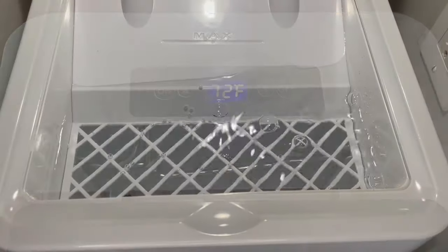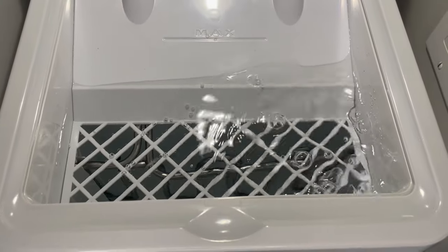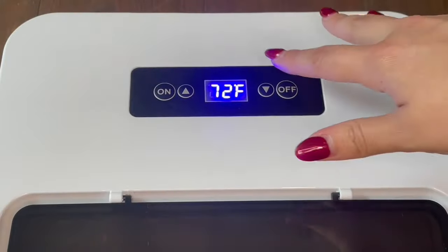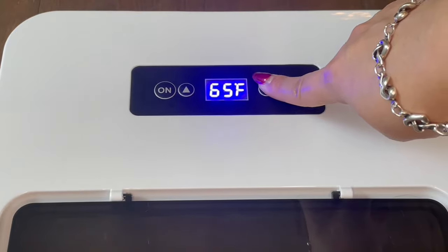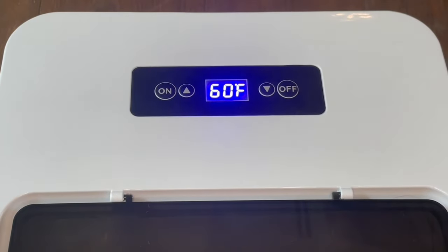At first your unit may sound very loud — this is because it is pushing out trapped air. If you observe the water tank, you will see the bubbles floating to the top. The unit may run loud for the first day, but the noise will reduce to a consistent white noise. For the cotton cooling pad, set the unit to 60 degrees Fahrenheit.